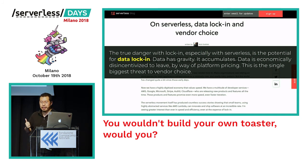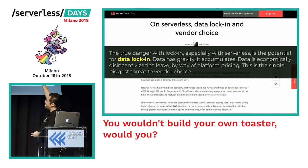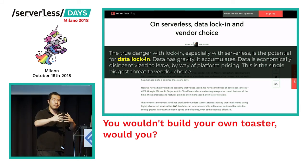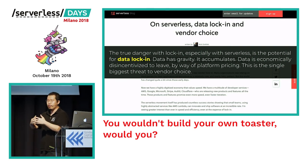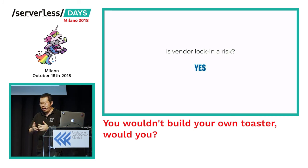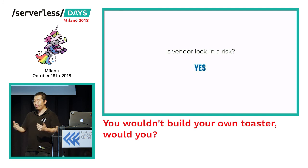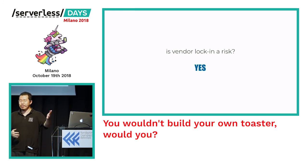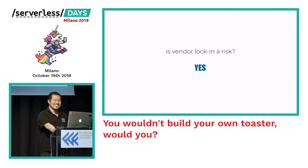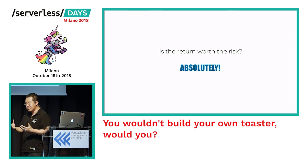This applies even with containerized solutions — your data still has gravity, it still accumulates, and it's still economically disincentivized to leave. So all the things that actually constitute vendor lock-in still apply when your services run inside a container as much as when they run inside a function. Is vendor lock-in a risk? Absolutely. But part of being an adult is being able to find risk and understand the return on investment. By being here, I've taken risks — a flight, crossing the road. Is the return on investment worth the risk? Absolutely — I've seen time and again companies do great things in a very short space of time when they fully adopt serverless technologies.